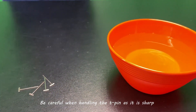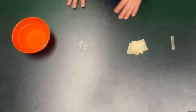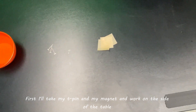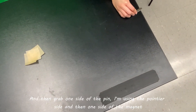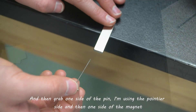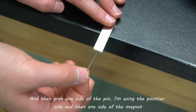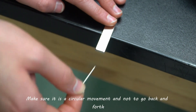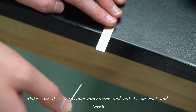Be careful when handling the tea pin as it is sharp. First, I'll take my tea pin and my magnet and work on the side of the table. I'm going to grab one side of the pin — using the pointier side — and then one side of the magnet and rub it 20 times like this. Make sure it's a circular movement and not to go back and forth.